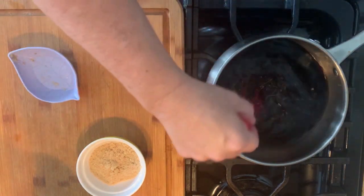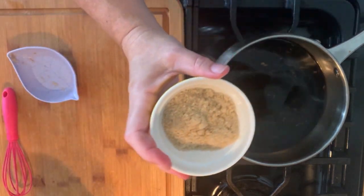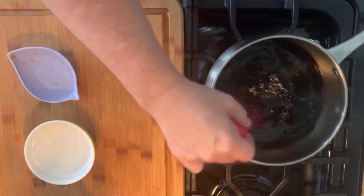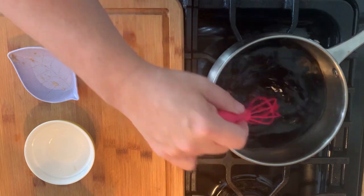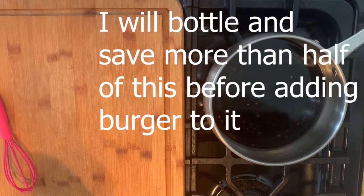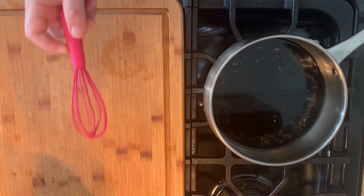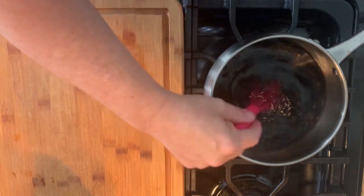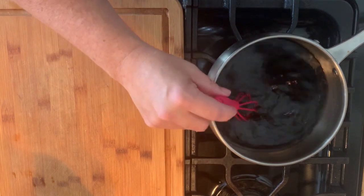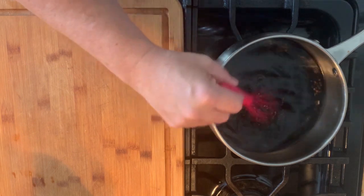Give it a little whisk. It smells so good. This is two good tablespoons of brown sugar. I'm only going to cook this until the brown sugar is dissolved. If you want a thick teriyaki sauce you can do a cornstarch slurry. After we cook the burgers, the burgers are going to sit in this sauce. It's gonna be so good.